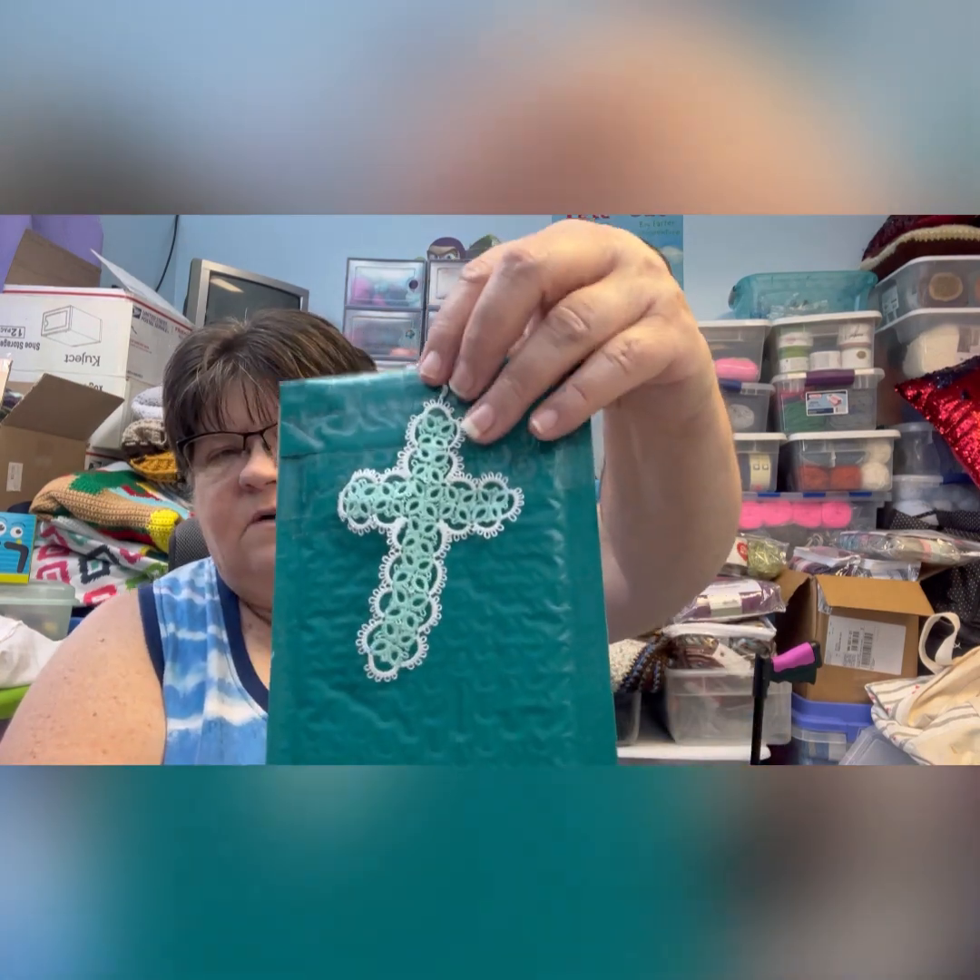Then this next one is called Sea Green Light, and here's the cross made out of this one.